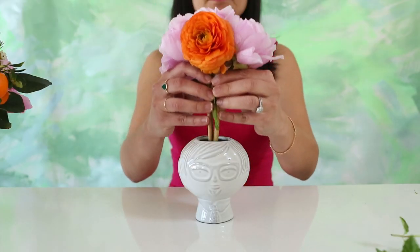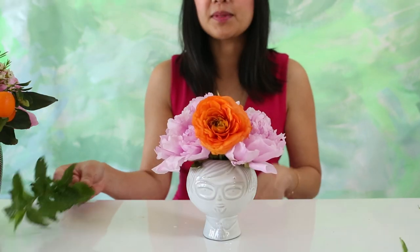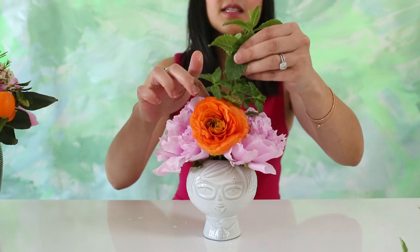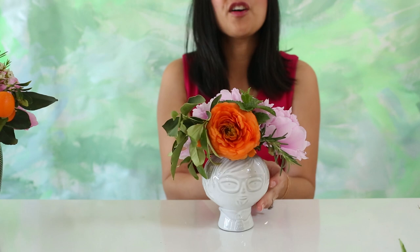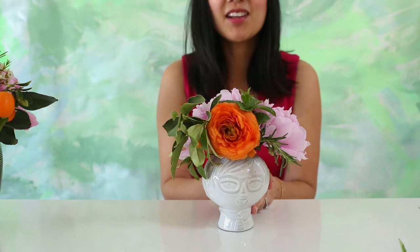First let's cut down our flowers. Next we're gonna add some herbs. Let's add the mint, add some kumquats, and I finished it off with an extra touch of rosemary. Look how cute that looks.